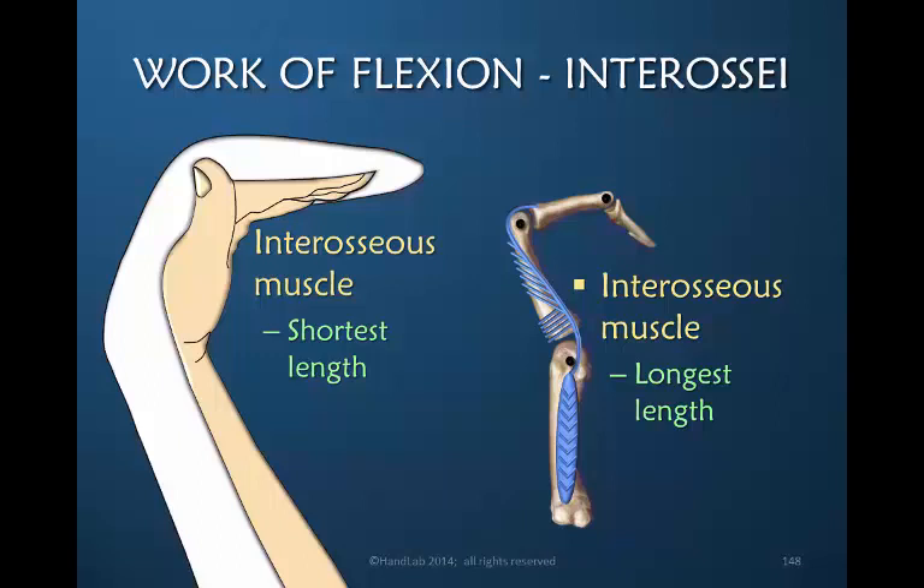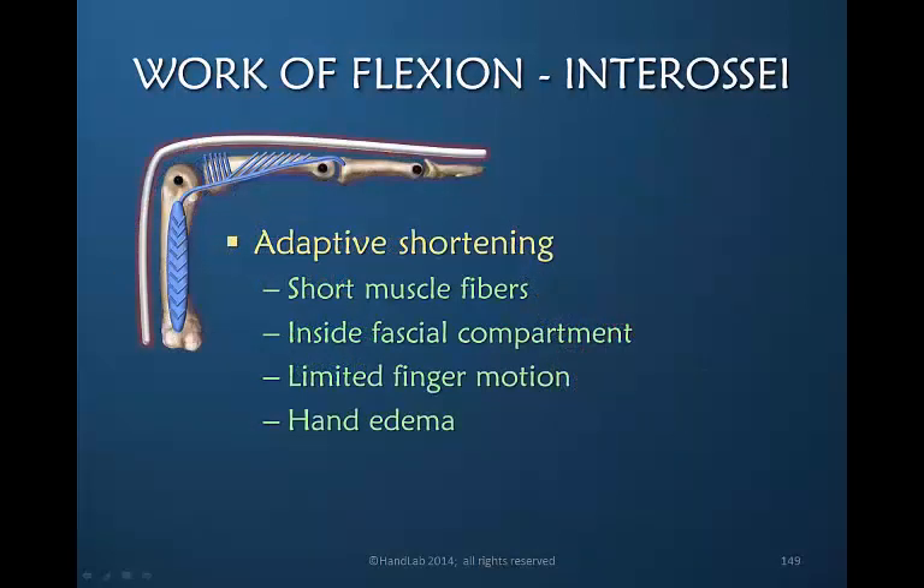The longest length of the interosseous muscle is with extension or hyperextension of the MP joint combined with interphalangeal joint flexion. During the postoperative period it's impossible for the interosseous muscle to achieve this elongated position, and it is very common that interosseous muscle adaptive shortening occurs postoperatively with full-time use of the orthosis. The interosseous muscles are very short-fibered muscles with little elasticity, making them prone to adaptive shortening. They live in a fascial compartment between the bones, and this contained compartment does not tolerate edema well — pressure from edema decreases the muscle's ability to move.